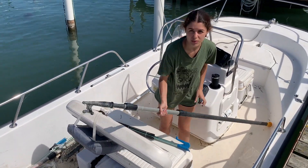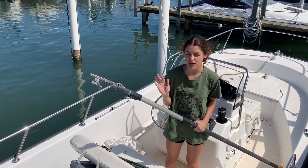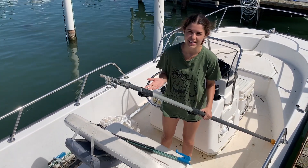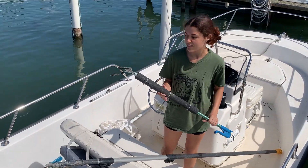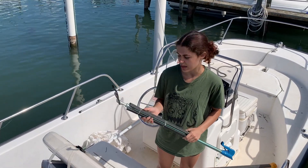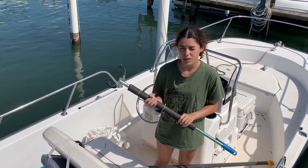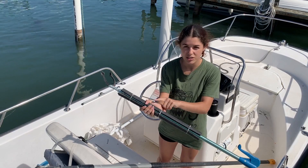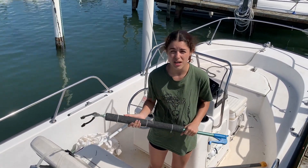Then we have this little hook — we use it to maneuver the boat so that when we get up to the shoreline we're not banging against everything, even though we kind of do anyway. And probably the most useful thing we have is a trash grabber, which you can get at Home Depot or Lowe's. We take an inflatable tube or a pool noodle and zip tie it on so that if it falls in the water, it still floats and we can pick it back up again.